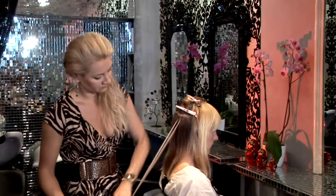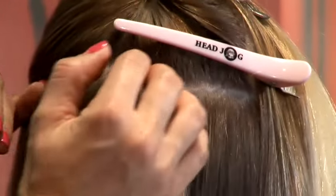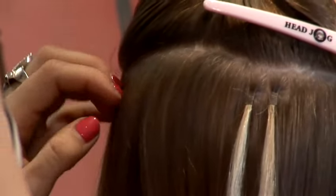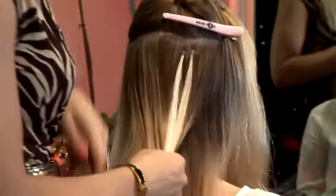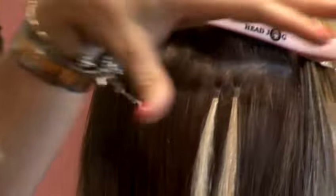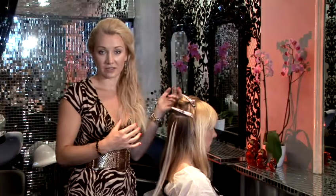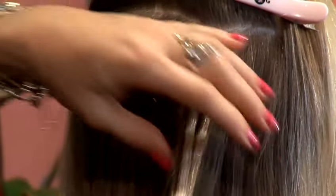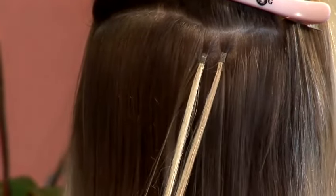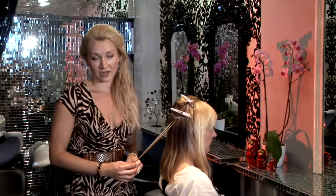Here's the second one. You continue going and finishing this line, then section another line. If you're going to do a full head, you'll probably end up with five or six lines of hair extensions in the back, and five or so lines on each side. But the actual technique is just like I just showed you. And that's how to apply micro ring hair extensions.